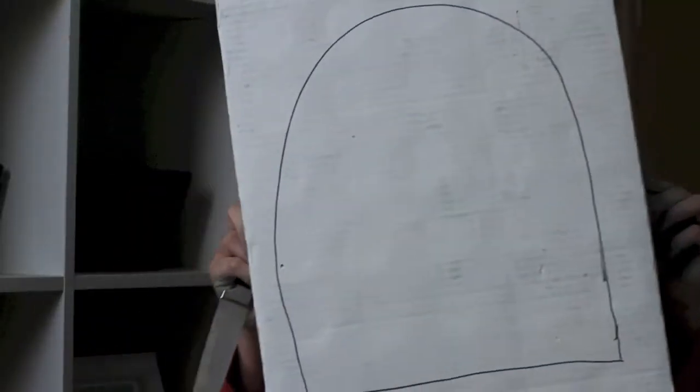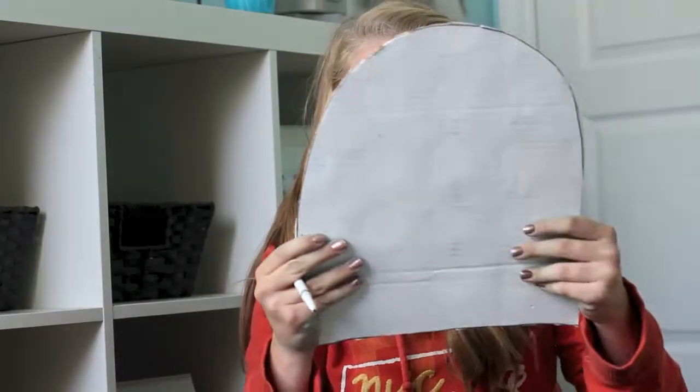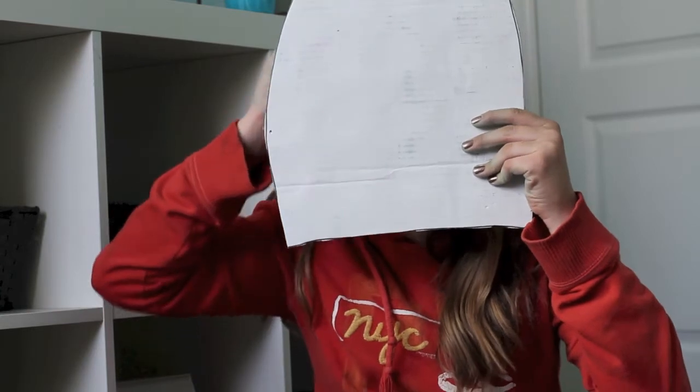For the first one you need some cardboard, and you cut it out into a tombstone shape, and then you put it up against your face and measure it so that the cardboard will fit around your face.